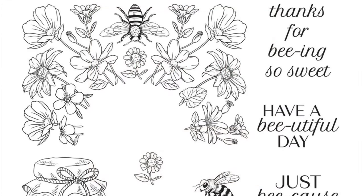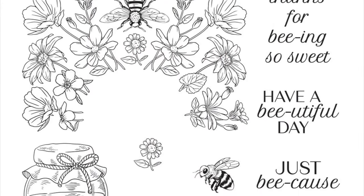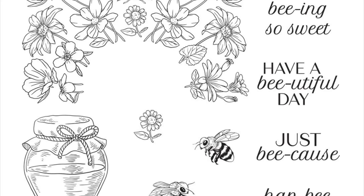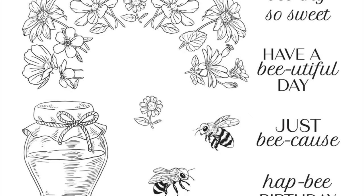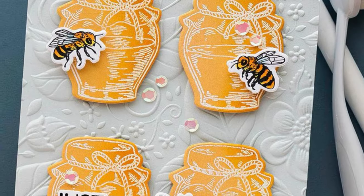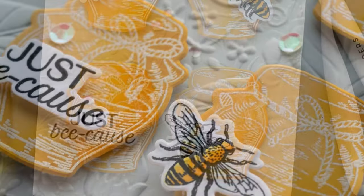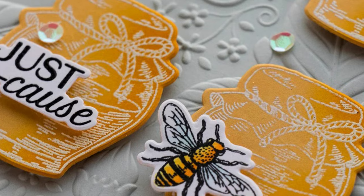Our Stamp and Die Set of the Month is another one on the bee theme, but this time we've got individual elements and sentiments. We also have an arch stamp that can be stamped twice to create a full card front panel. You're going to receive dies for three of the sentiments and then all the other stamped elements, and there's lots of gorgeous detail within the stamps themselves.